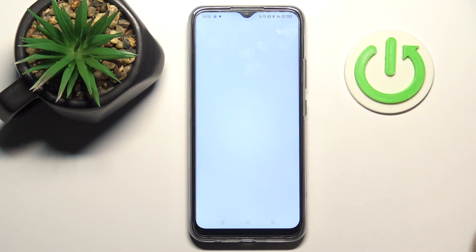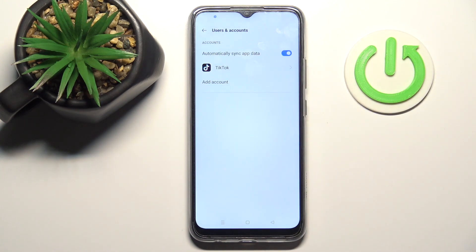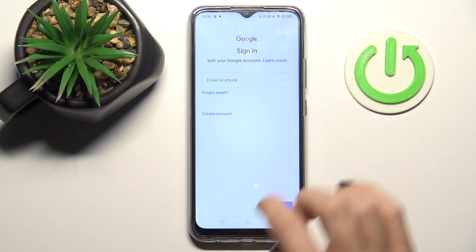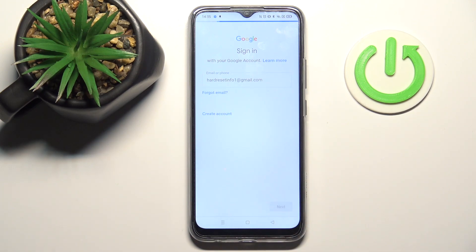To add a Google account, go to Users and Accounts again, click on Add Account, and select Google. Make sure you're connected to Wi-Fi, because otherwise you will not be able to do it. Now enter your email address or phone number and tap Next.